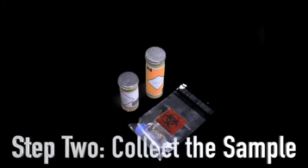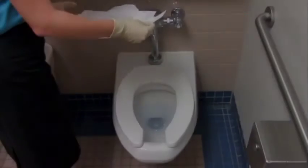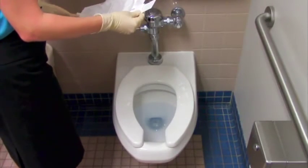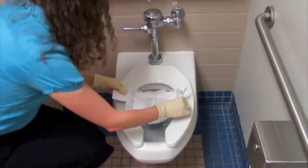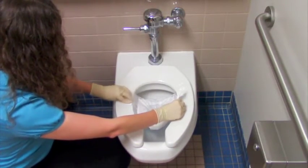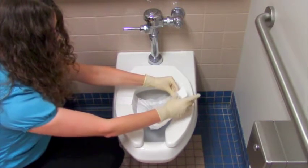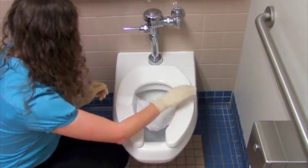Step 2: Collect the sample. Peeing on your stool sample can ruin the test, so be sure to pee before you begin. Lay the cardboard and tissue paper liner on a flat surface with the liner print facing up and fold the side flaps up. Peel the backing off the adhesive tape on both sides of the liner and attach to the top of the toilet seat towards the back of the toilet bowl with the liner print facing up.